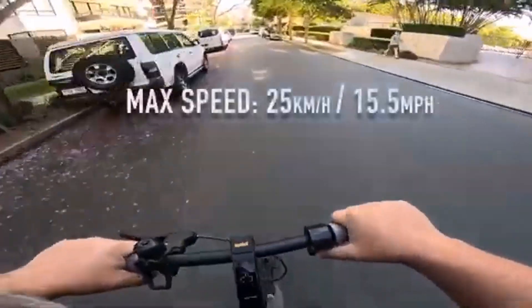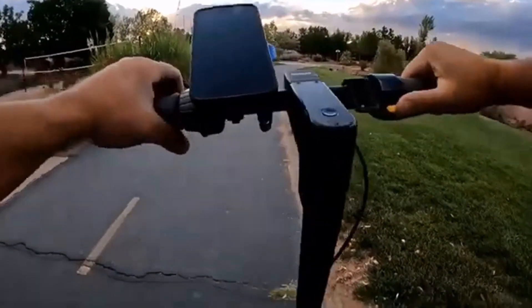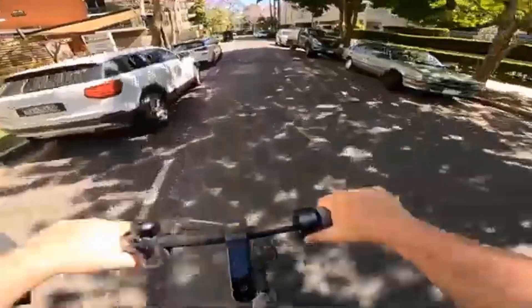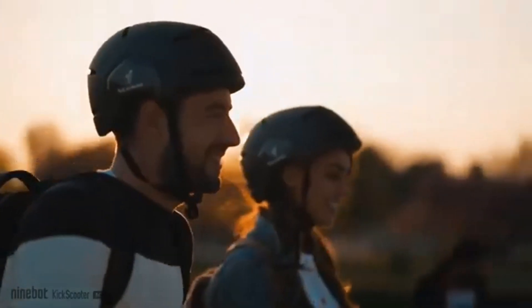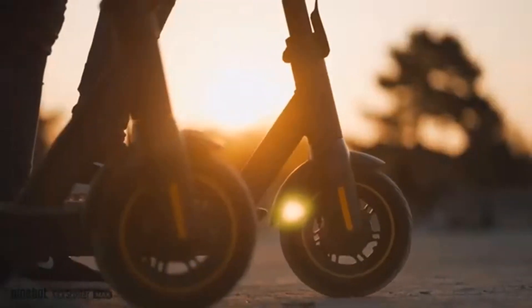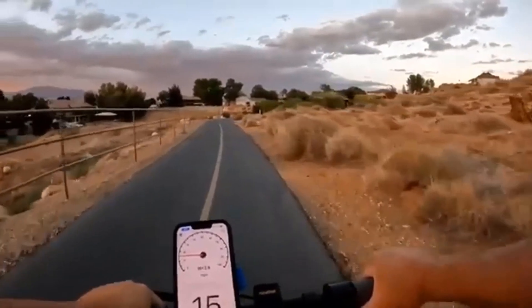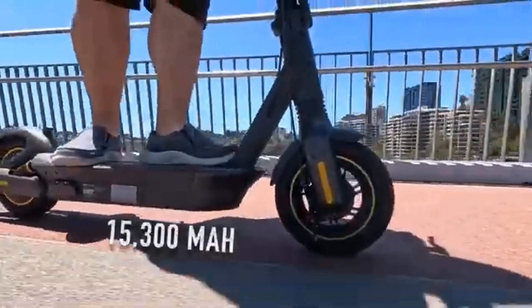I could go even further with the 9 mph limited eco mode. I don't really need to travel that many miles in one day though, so I have been keeping the scooter on sport mode, which tops off at around 20 mph. It can go faster with a simple firmware hack, but I'm more than happy with its top speed out of the box and still feel a thrill when riding it over a smooth road or bumpy dirt path.